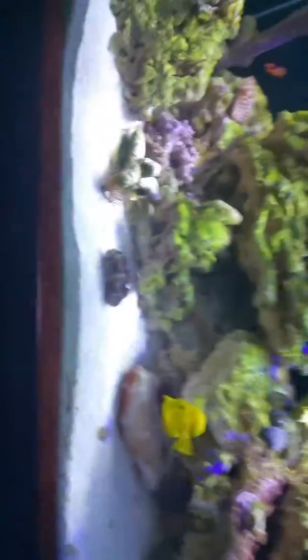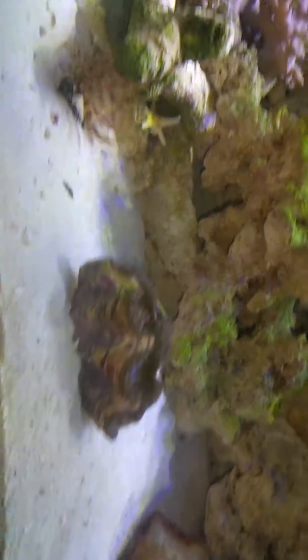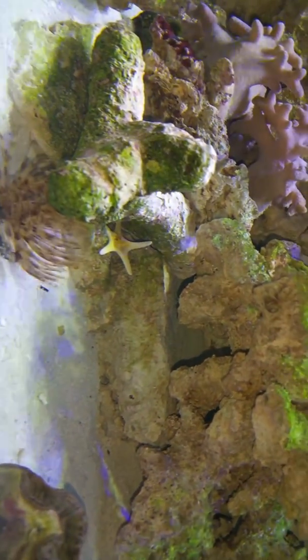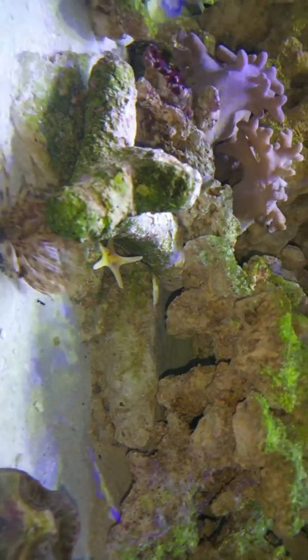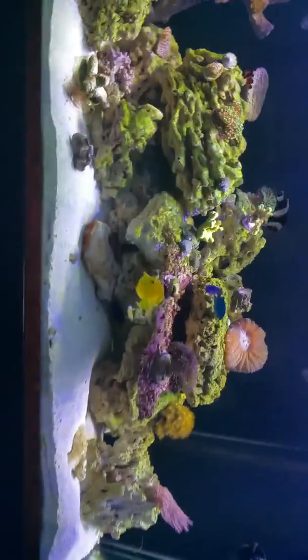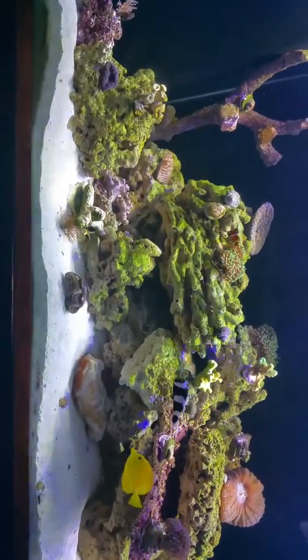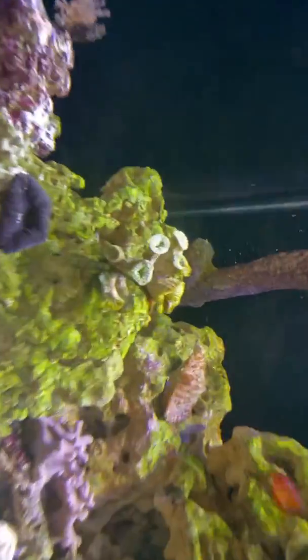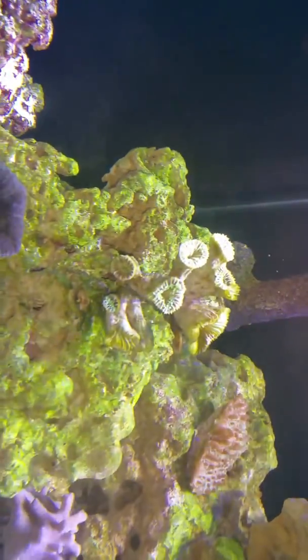Picked up a clam today — he hadn't come out of the shell yet. I also got a little starfish; he just moved over there, so I guess he likes that spot a little better. Everything seems to like this location. Got a little frogspawn I got from a buddy of mine and it hasn't started to come out yet.